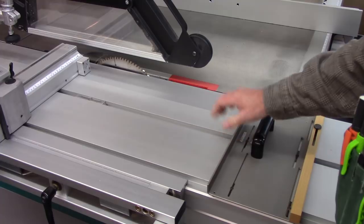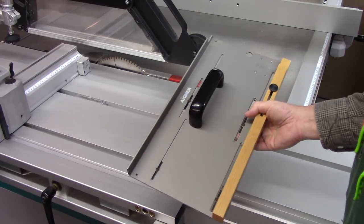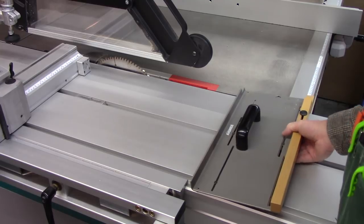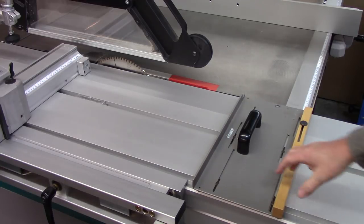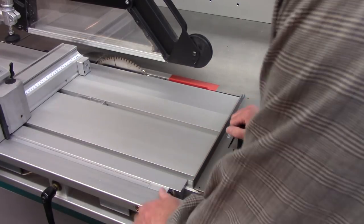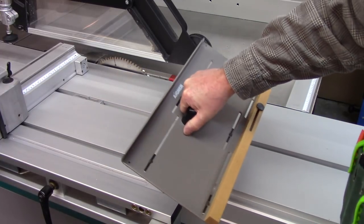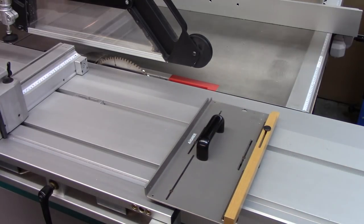The next topic is the ability to cross-cut small pieces. This is an Aigner product — I think it's called an X-guide or cross-cut guide or something like that. This came with a saw I purchased used. I used it for a while but found it not optimal. It has some pointy registration pins and can be used as a small cross-cut fence. I don't use it anymore.